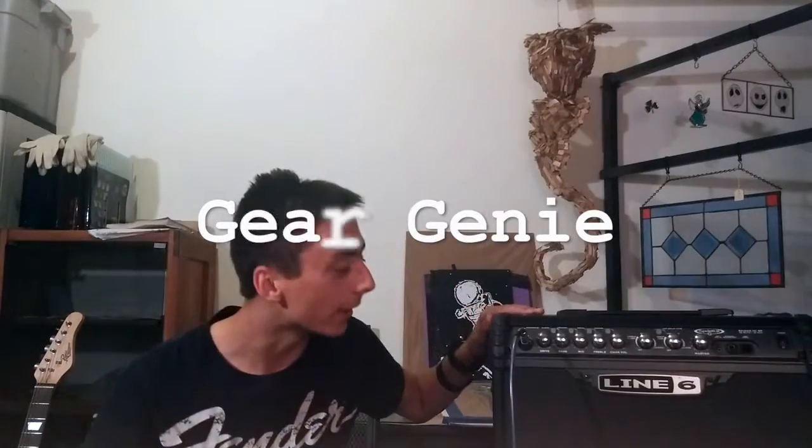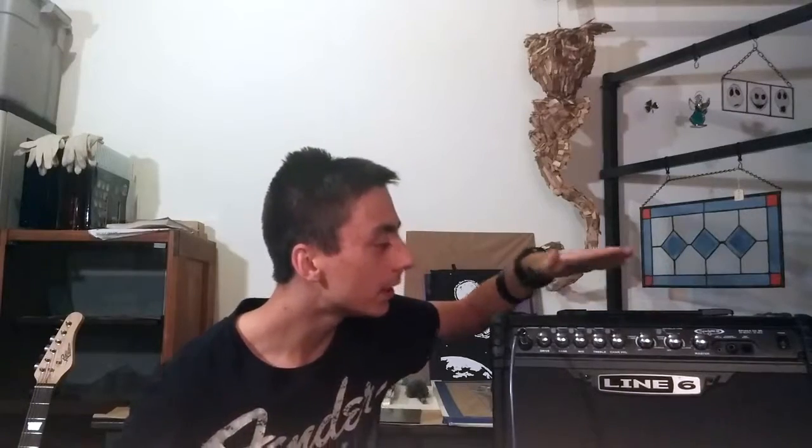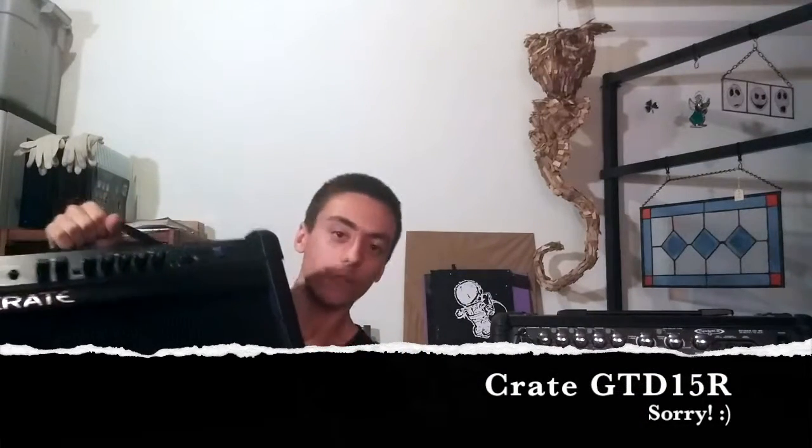Good evening. Today on Gear G: Line 6 30-watt Spider amp versus the Crate — I forget the name, but it's a Crate 15-watt amp.